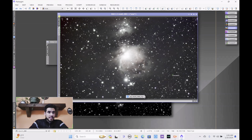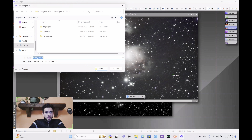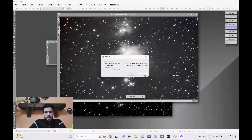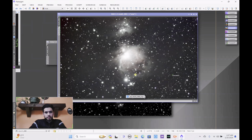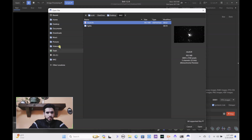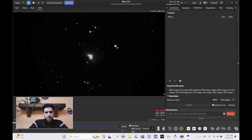Now I'm going to save this image — save as 'result_dve.fit' to the desktop, hit OK, save it as a 16-bit integer, and hit OK. Now we bring this into Siril to take the stars out so we can continue working on this image. Hit open, go to the desktop, select result_dve.fit, open it, then go to image processing, start processing, start, and do star removal — pre-stretch — and hit execute.